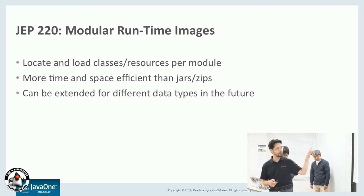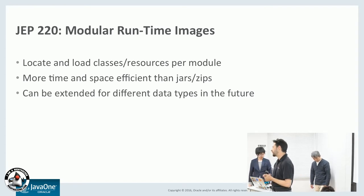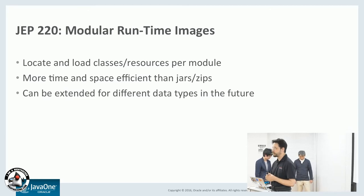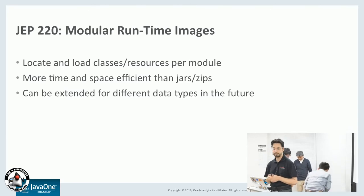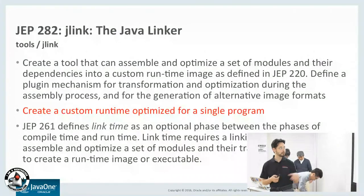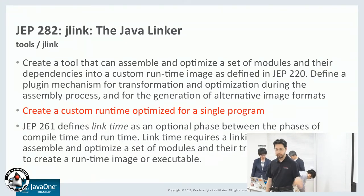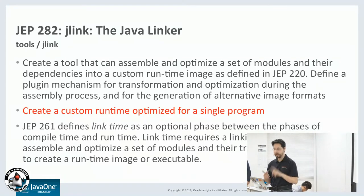Another feature which is useful is modular runtime images. This lets you do a smaller, more compact file format than normal JAR files. JLink is very useful — this lets you link together your application, and then you can build a single runtime which includes the class files or the modules you need to run your application plus the Java runtime.